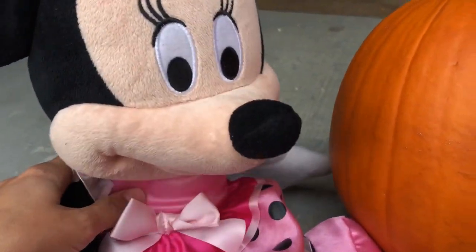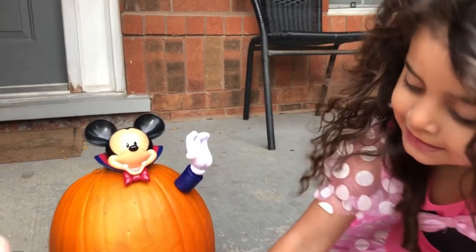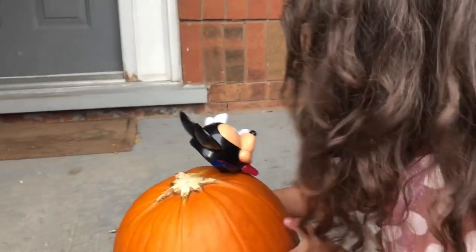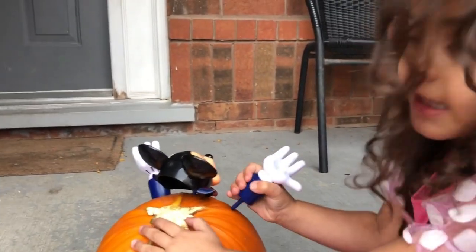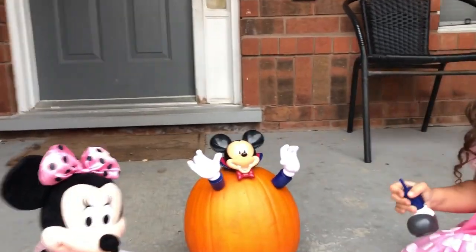They're watching! Are you happy, Minnie Mouse? I want to put the feet! Let's put the other hand. Go, Sally! Can I turn it? Yes, sure! Right here? Go! Put the feet — feet time!